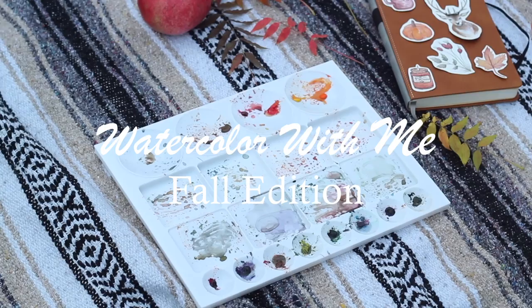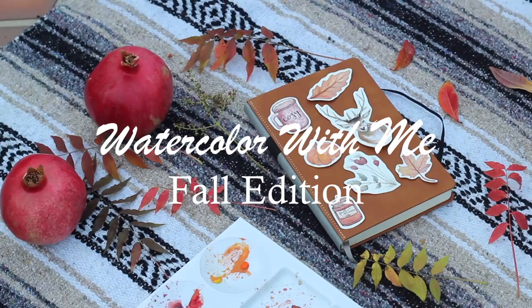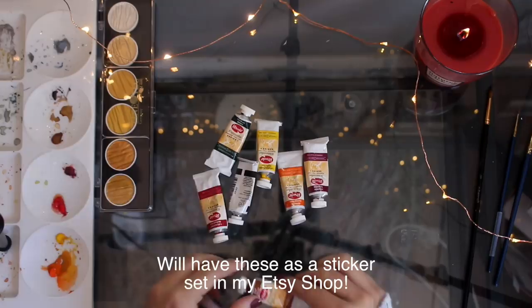Hey guys, welcome back to my channel! Today I'm going to be doing another watercolor with me video. This time around I'm going to show you guys how to paint these cute little fall watercolor paintings. I decided to use my Utrecht watercolor tubes — I listed all the watercolor colors that I used.